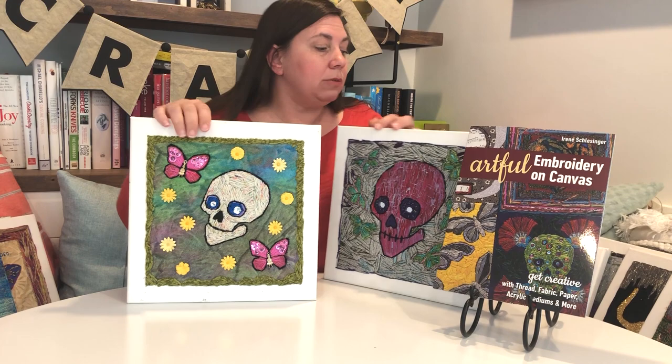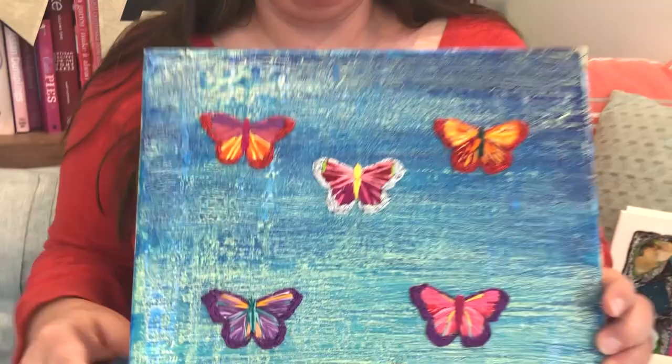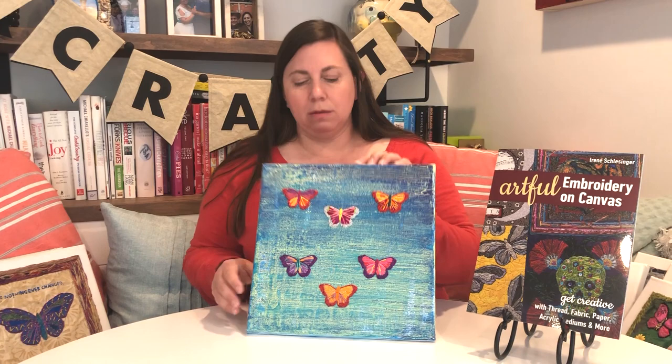Here we have more butterflies where she's painted the background and then added embroidery on top of a painted background. I think that's a cool idea — you can really do any kind of painted background and start learning, if you're new to mixed media, how to mix different mediums.